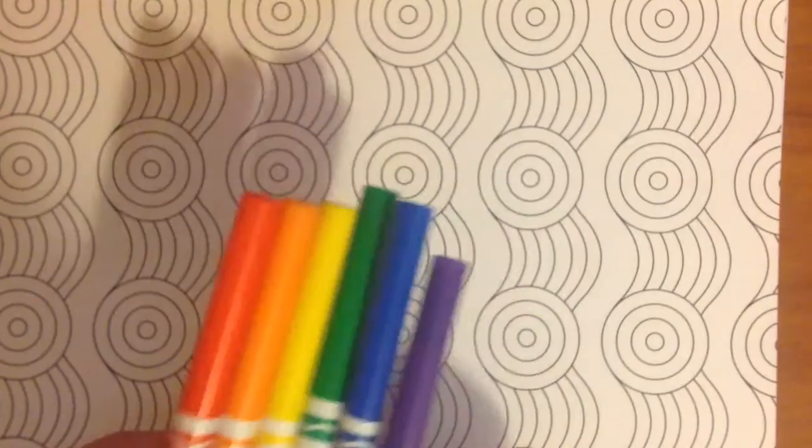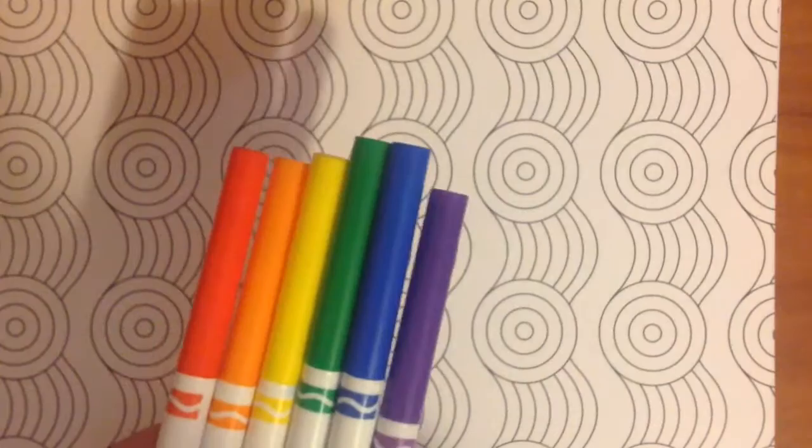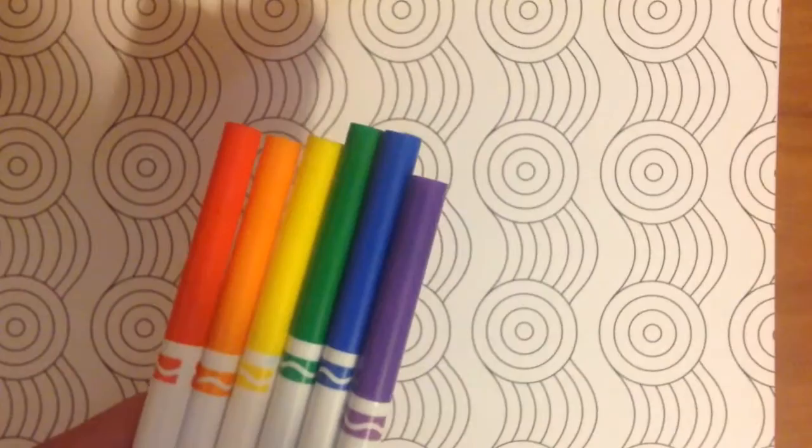Next, we're going to need to pick a color pattern. So the color pattern that I picked will be the rainbow for these stripes. And then I will do a combination of different colors for the rest. But first, to start out, we've got to paint the rainbow.